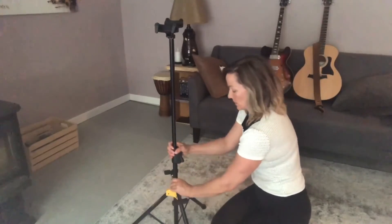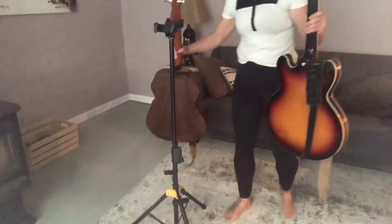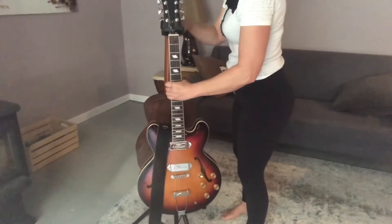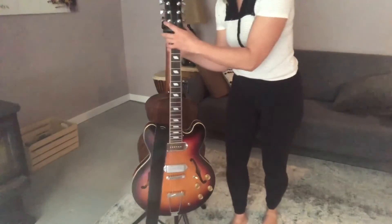Super solid unit. If you're going to get a guitar stand, I recommend getting a dual guitar stand, even if you only play one guitar. That's just me being optimistic that you'll have friends to play with.